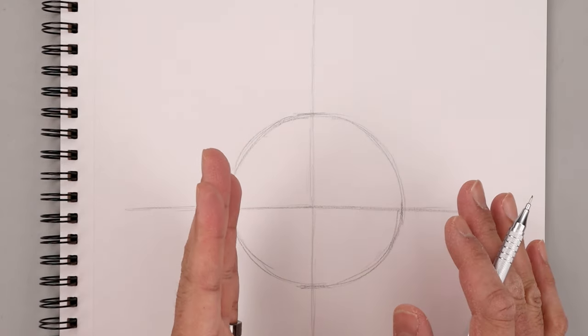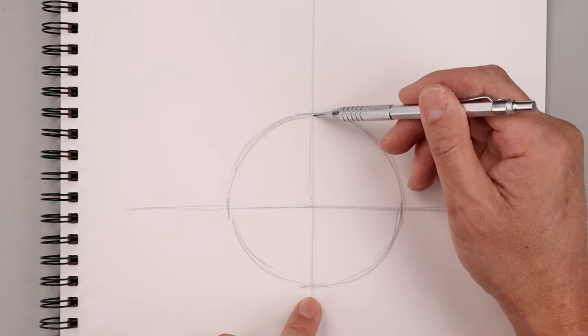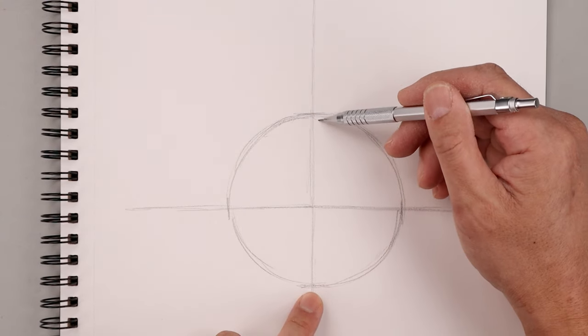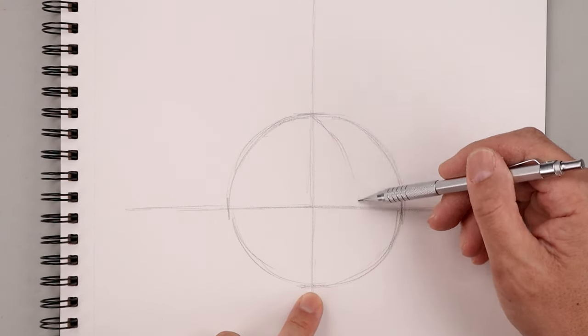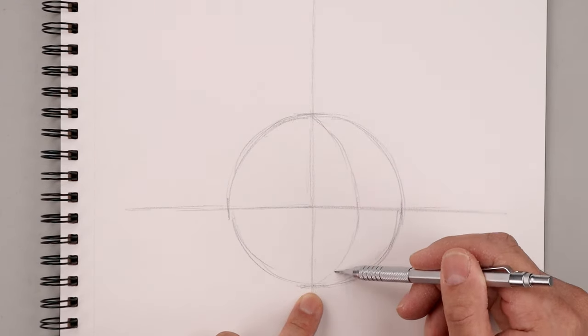With this portrait we're going to turn the head over towards the right side. We're going to take that center seam and bend it over towards the right, connecting the top and bottom of this line over towards the right, then bringing that down about halfway along the side and back in towards the middle.